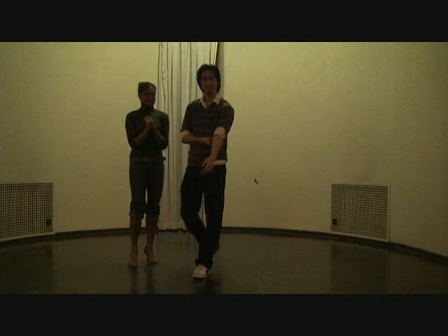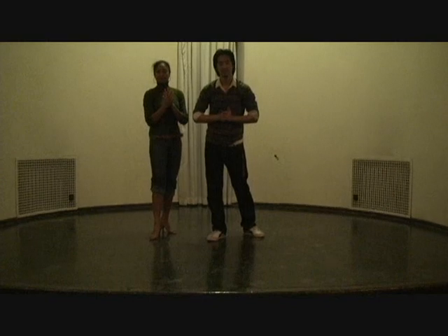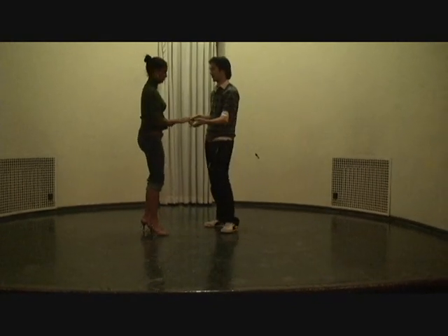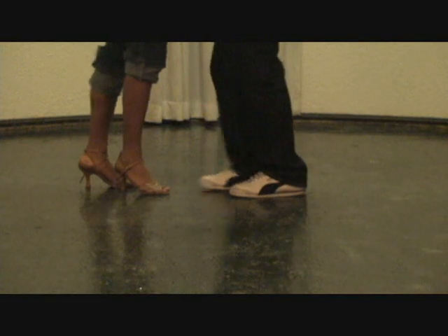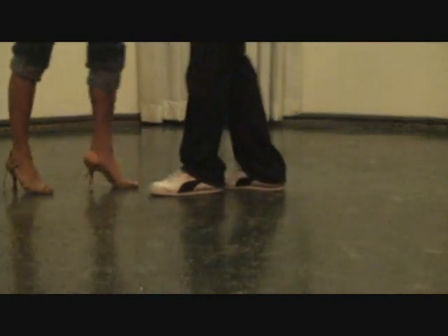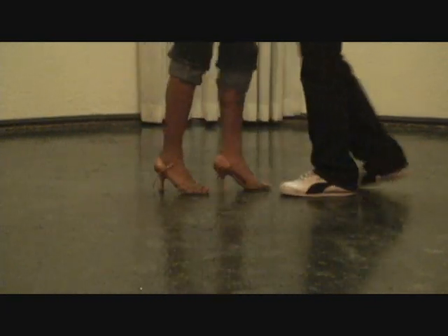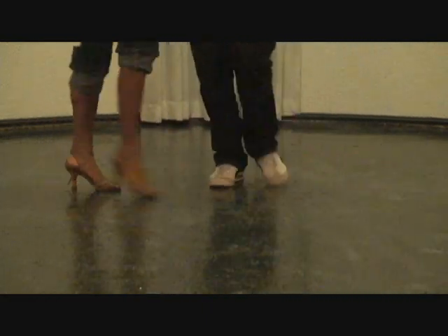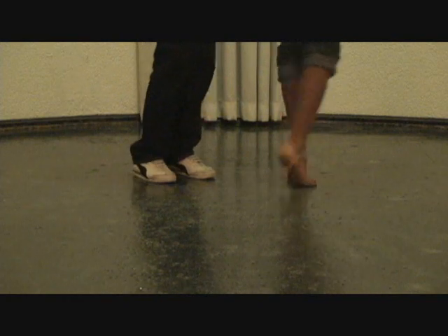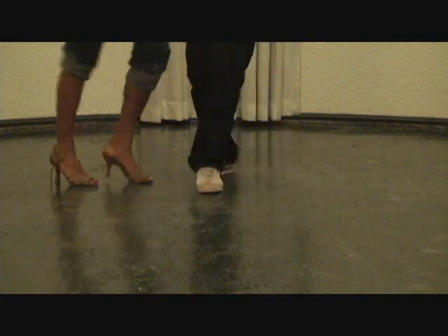Let's do it real slow — I want to concentrate on showing people your feet. From a close position: basic one two three, five six seven. Open break, double underarm turn, open up, cross body lead — guys go under, turn the girl out, then finish it off with the cross body lead.